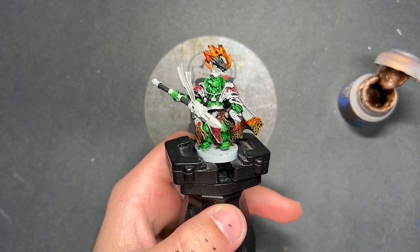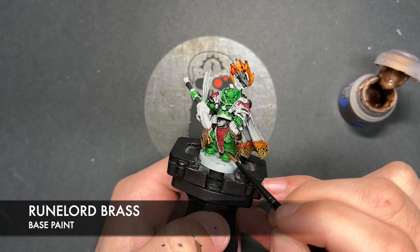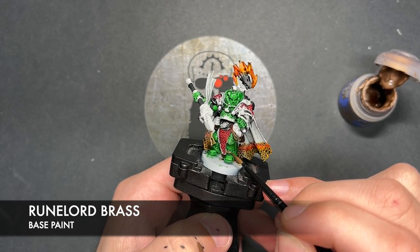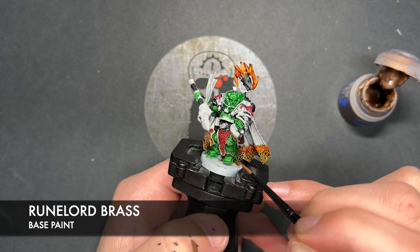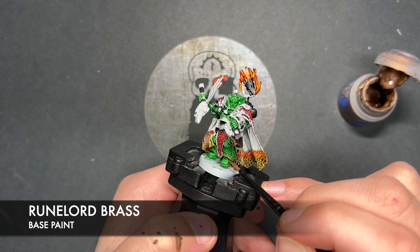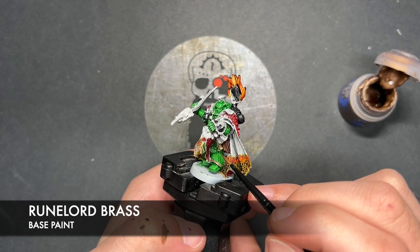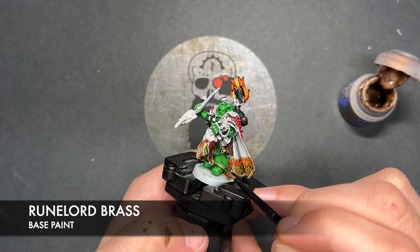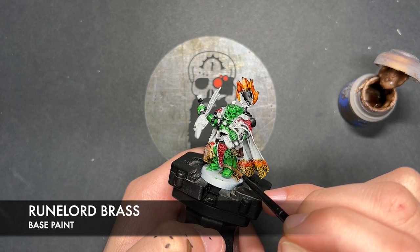So with that done, what we're now going to do is take some thinned-down Runelord Brass. I'm going to use this to paint in all of his brassy details — it's going to include all the areas like the ornate trim, the heat shield of his weapon, decorative parts of the spear, and anywhere else that you want to be this colour.